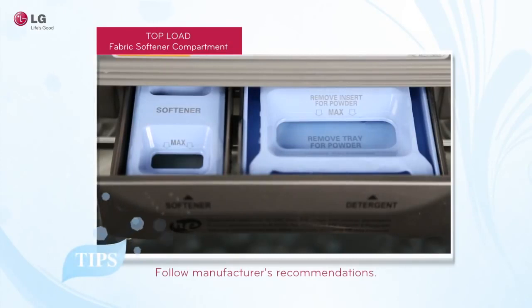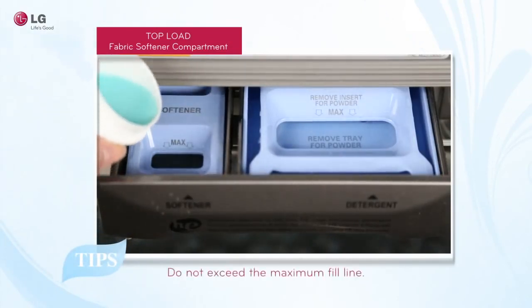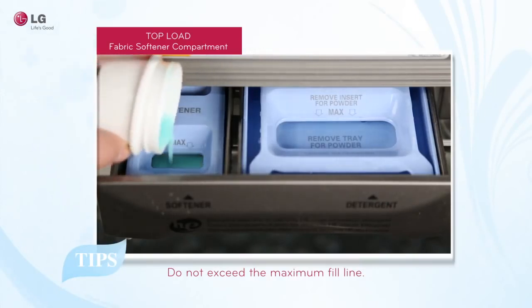When adding liquid fabric softener, add the liquid into the compartment marked softener. Always follow the manufacturer's recommendations when adding fabric softener, and do not exceed the maximum fill line.